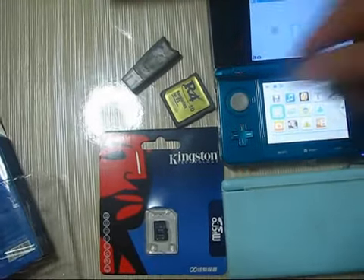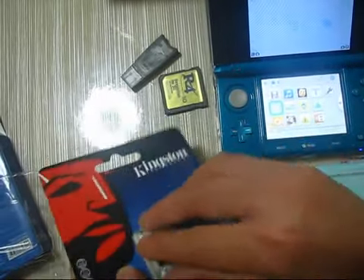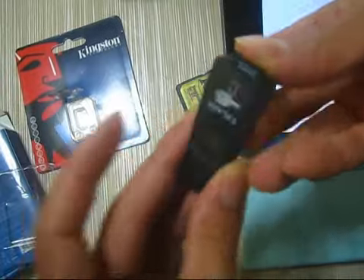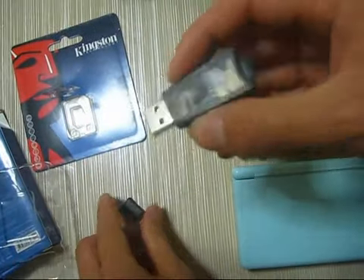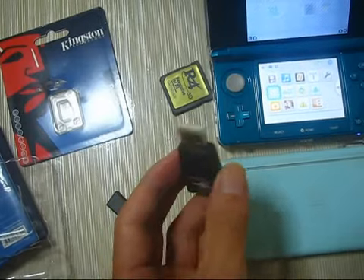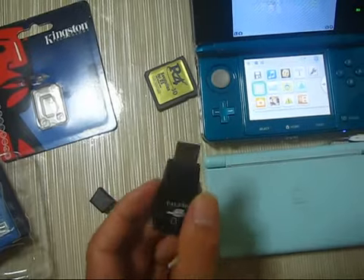Ok, now let's try to copy to the memory card and try to install the kernel and update patch for DSi 1.42.